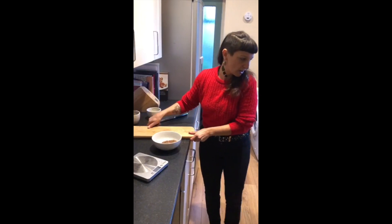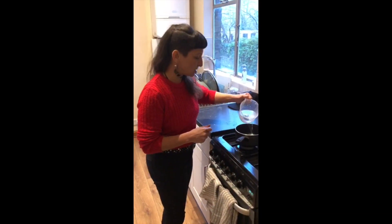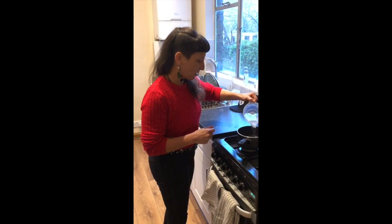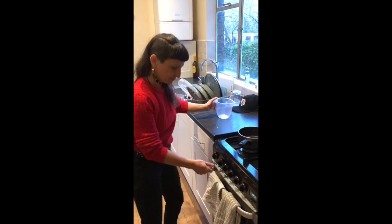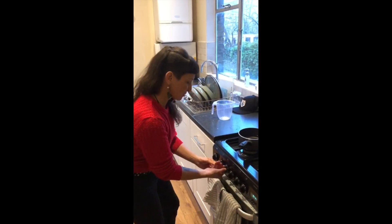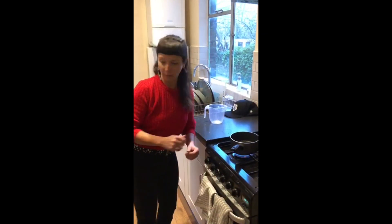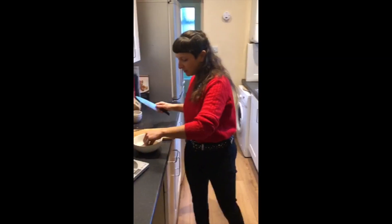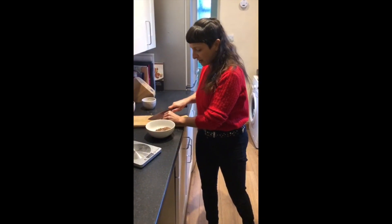Put in 250 milliliters of water per cup — I've got 500 milliliters here for two cups. Turn it on to high and let that boil. While you let that boil, if you haven't finished cutting, just make sure that all the lumps are gone from the chopped cacao.